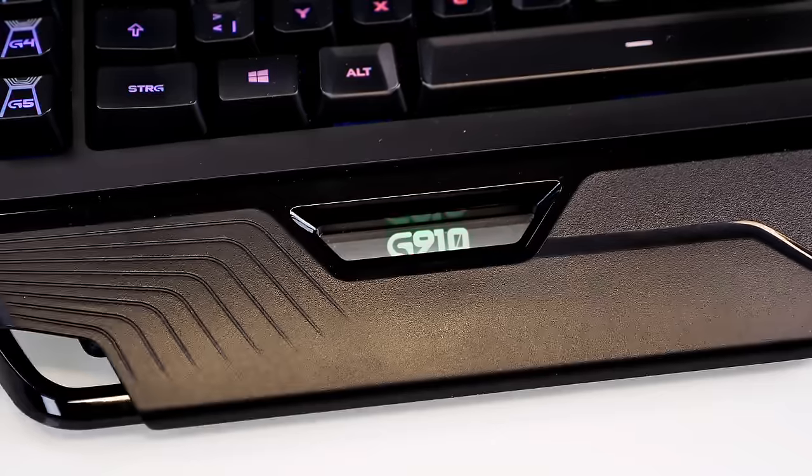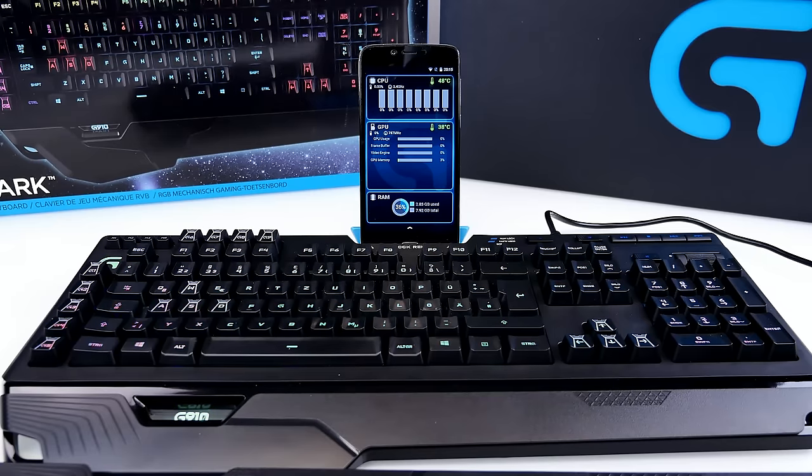The quieter switches are actually a bonus if you're gaming and recording nearby — you still get a mechanical keyboard feel without being too loud. All in all, it was worth the price for me. Links are down below in the description. Please leave a like and subscribe if this review was helpful, and leave a comment with any questions. Have a nice day guys, and see you soon in the next one!